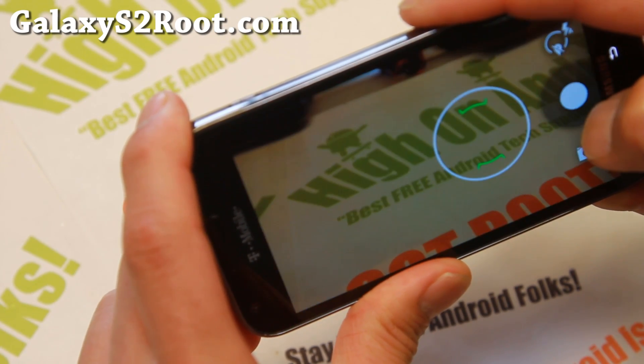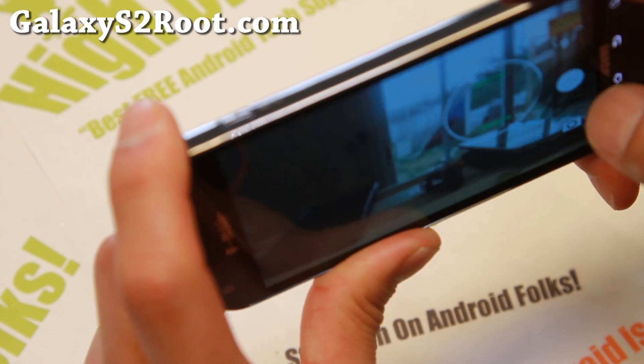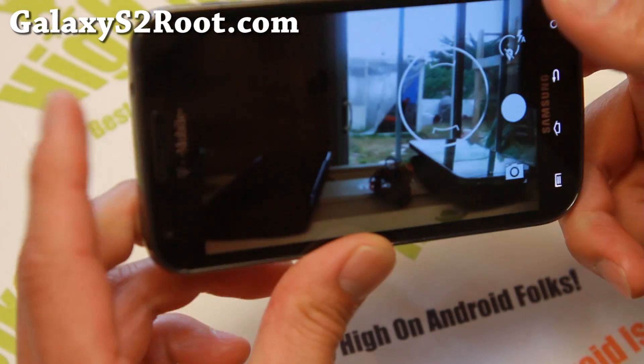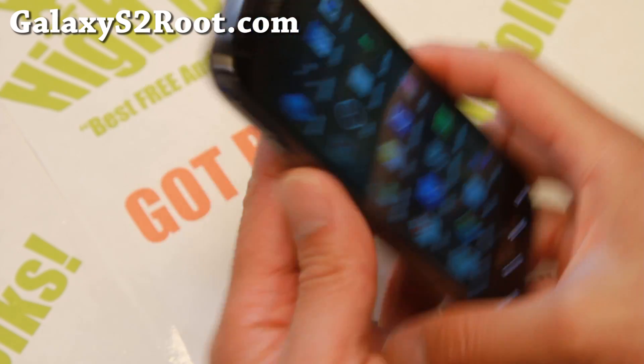There we go, it's working fine now. My camera was very, very dirty. There we go, working flawless. Also, let me go ahead and show you the Google Camera also working very nice.